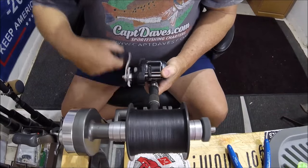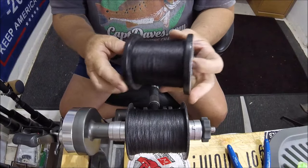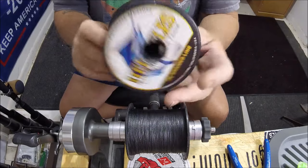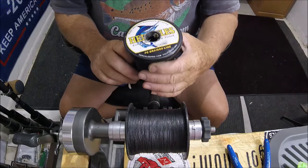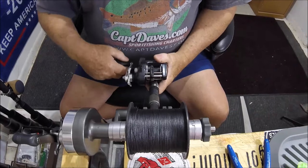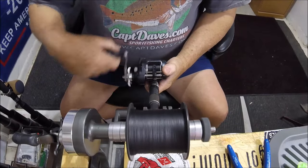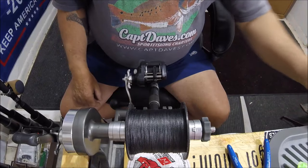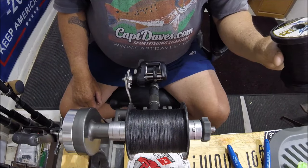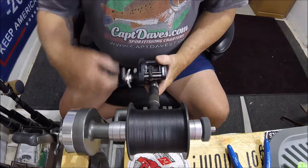I've got quarter-pound spools and also larger spools of Hercules braid 30. I really like this stuff for what it costs — it seems to be very durable. It's nothing fancy; it's the four-strand, not eight or twelve strands or anything like that.